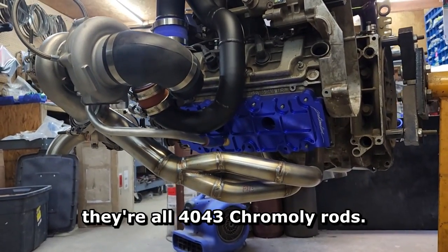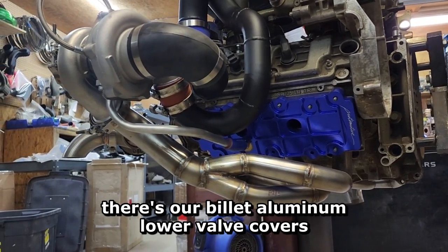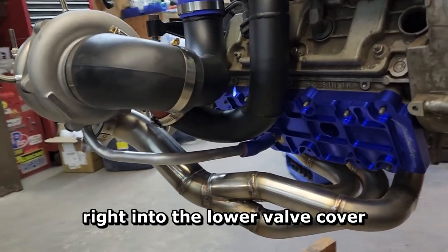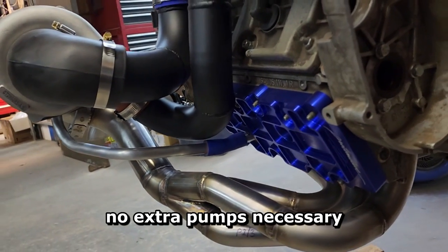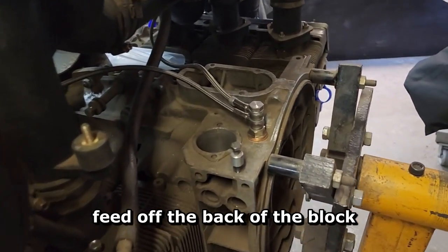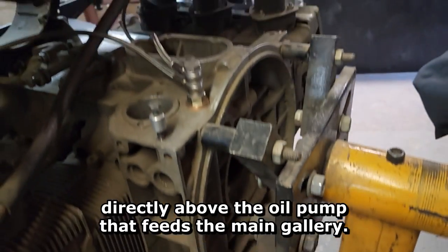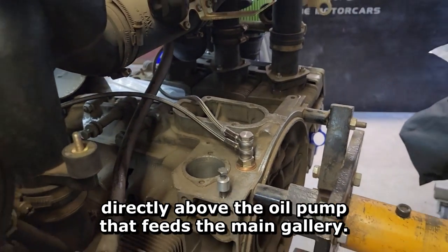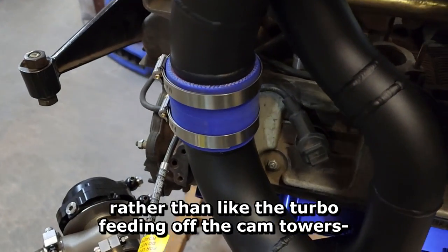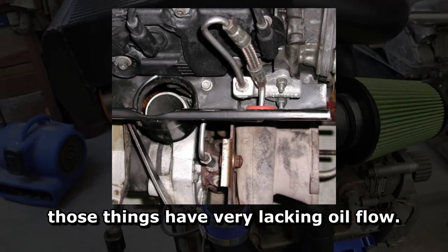Since then, they're all 4043 chromoly rods and all the fun stuff in there. There are our billet aluminum lower valve covers — you can see the turbo drain back right into the lower valve cover, no extra pumps necessary. The oil feeds off the back of the block for both turbos, directly above the oil pump that feeds the main gallery, so you've got a nice oil feed there, rather than the turbo feeding off the cam towers, which have very lacking oil flow.